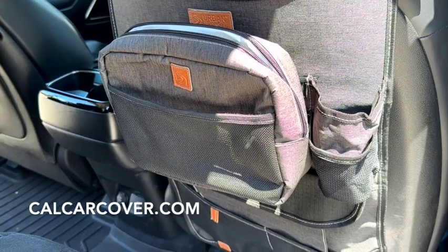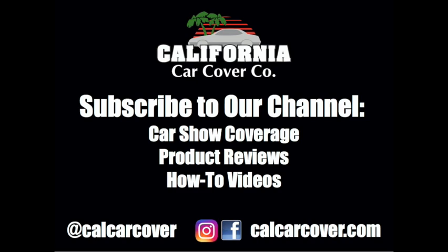Need to take some snacks to go? The Organizer includes a removable lunch box to keep snacks fresh and cool.